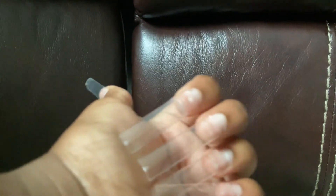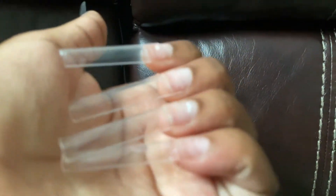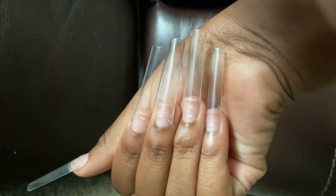This is part two of me putting on acrylic nails. And look at them — they're so long and beautiful. Like, guys. Well, y'all have to stay tuned to see which nail color I put on my nails.